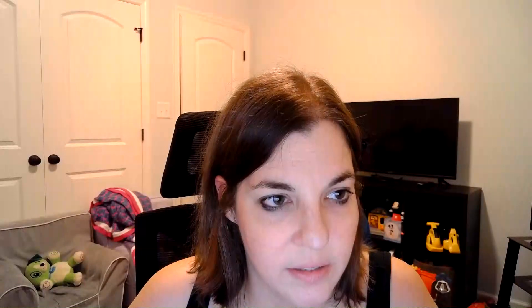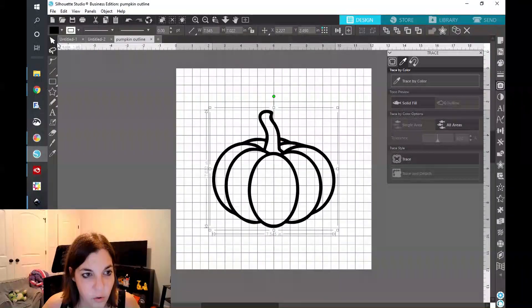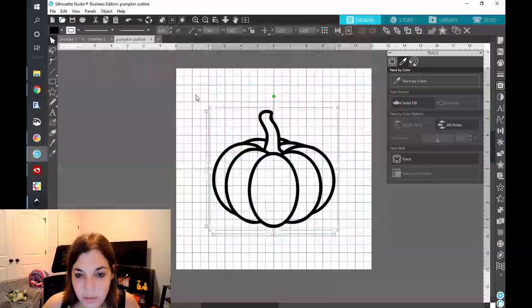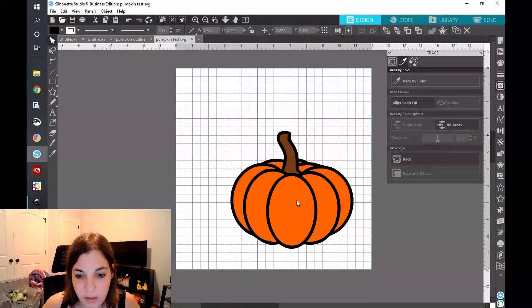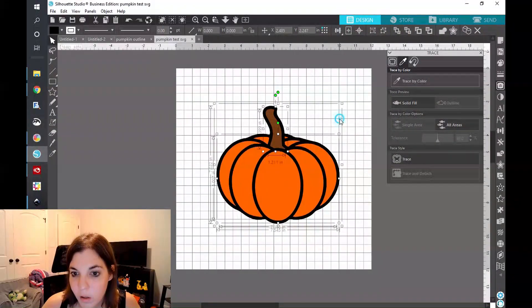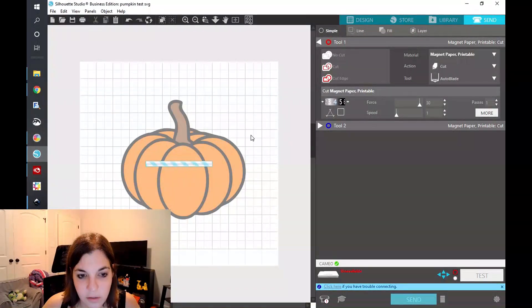I'm going to go ahead and save this as pumpkin test SVG, and I'm going to go ahead and open it up in Silhouette Studio so you can see what that looks like. And as you can see, I have this cute little pumpkin that we just created in Inkscape. When I click on Send, you can see that all of my lines are going to be successfully cut out and we're good to go.